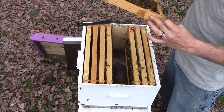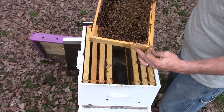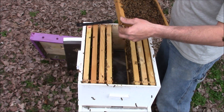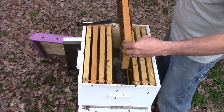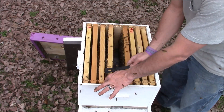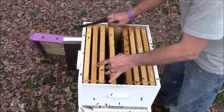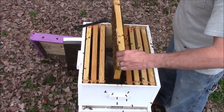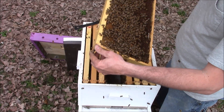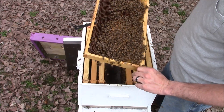The bees are fanning pretty good today because it's a little windy out here. I try not to smoke my bees any more than what I have to — all my bees are normally pretty good. I find if you smoke them a whole lot then they eat up their stores a lot, and this time of year they don't have a whole lot of stores so I try not to smoke them too much.